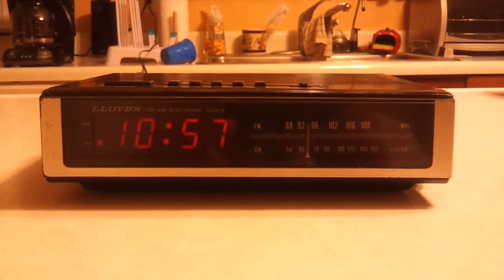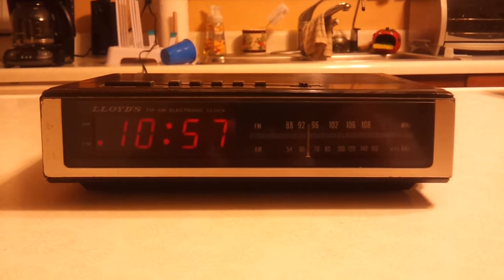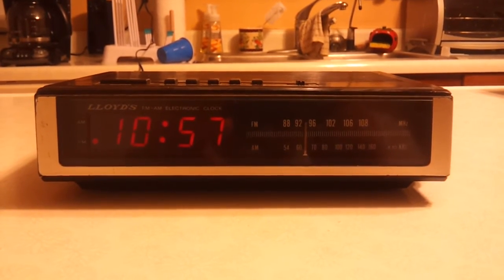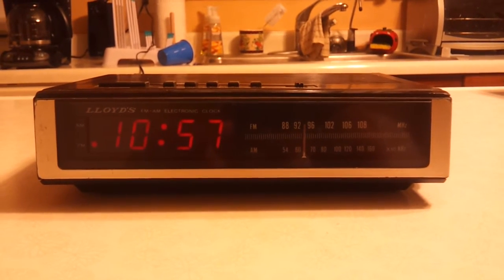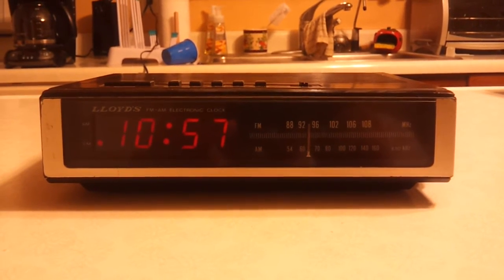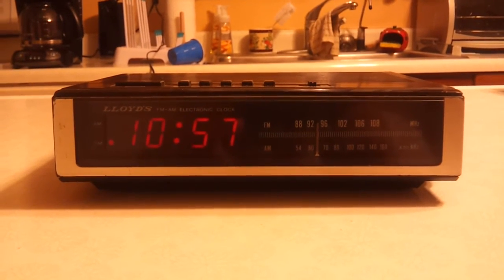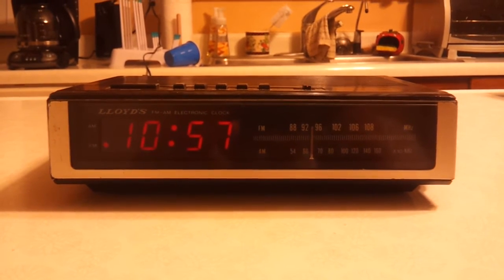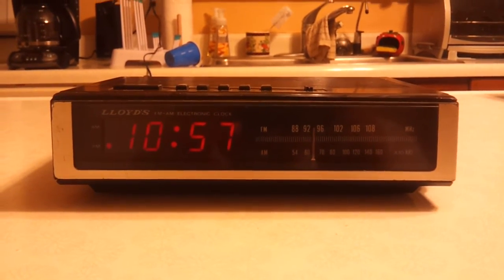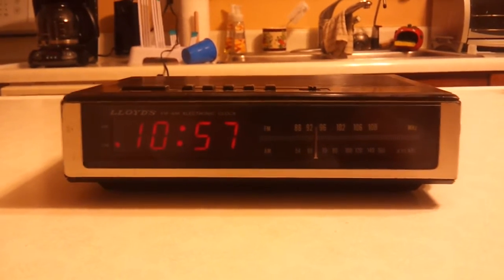I don't even think it was good when it was new. It just seems really, really cheap. It doesn't have any good weight to it, it sounds horrible, and the alarm function is bad. It's just a basic unit, but I can see why Lloyds went out of business — because this thing is just plain awful. I'm assuming it was made in the late 80s, but this had to have been the bargain basement unit.